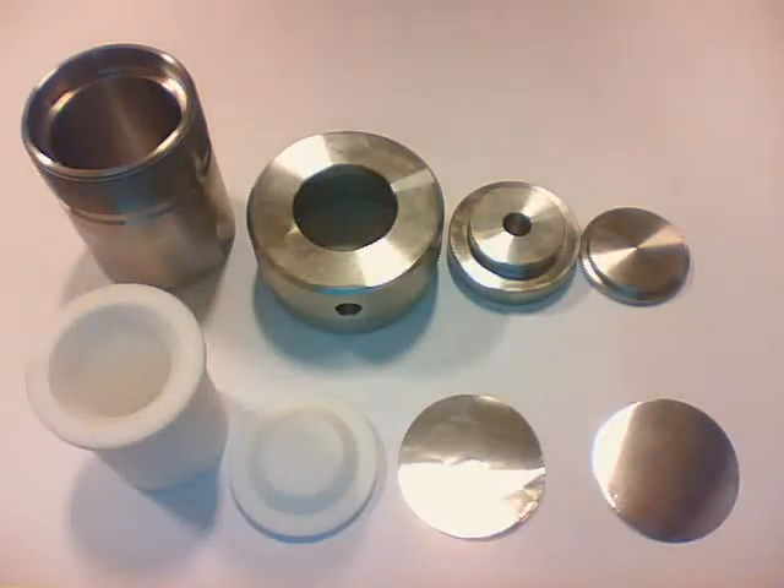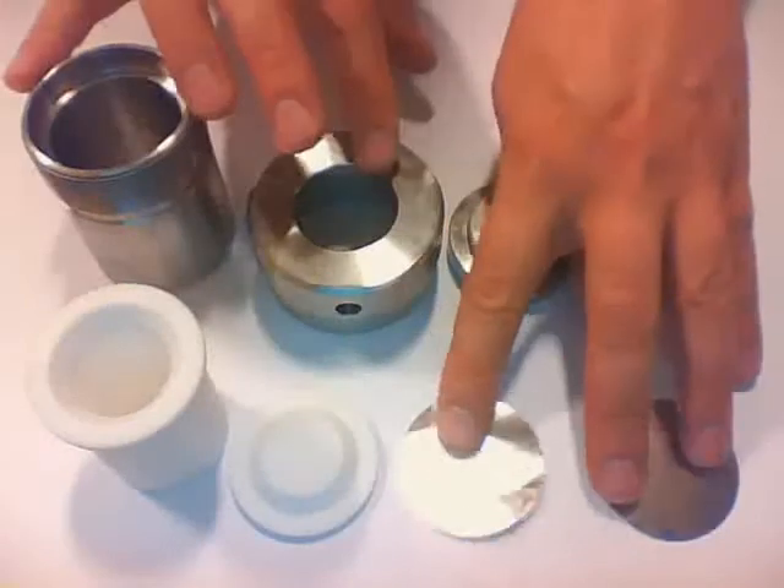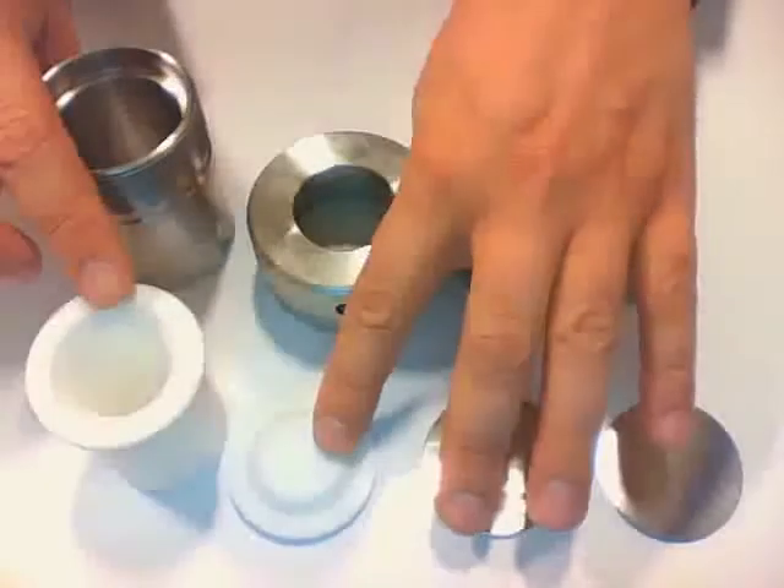In this short video presentation I'll show you how to use an autoclave. The autoclave you see here consists of eight different parts: six steel parts and two teflon parts.